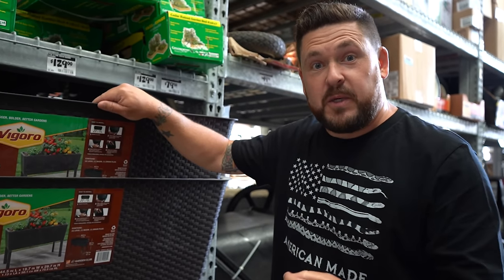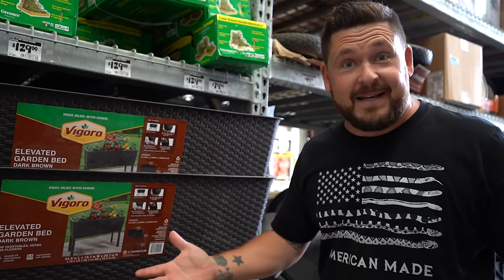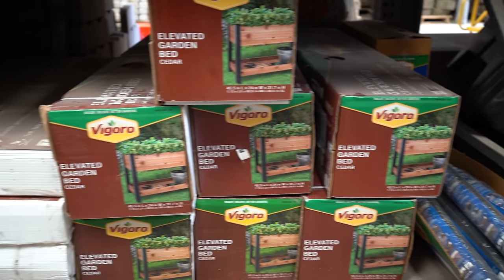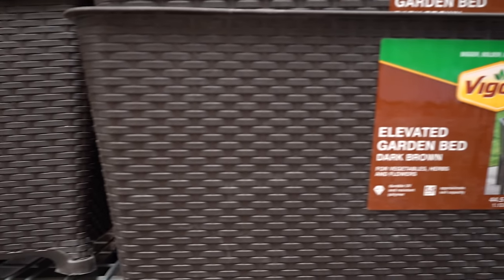Raised garden beds are excellent choices for raising outdoor tortoises. If you don't have an expansive yard or property where you can build all different kinds of pens, and you just have a porch or a patio or a deck, this is your option. There are a lot of choices here — they have wooden ones, metal ones, but we're gonna go with this plastic one right here because of the depth of it.